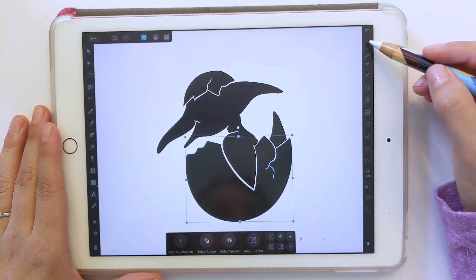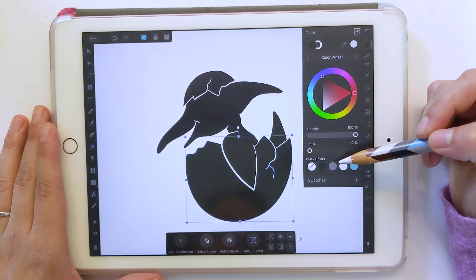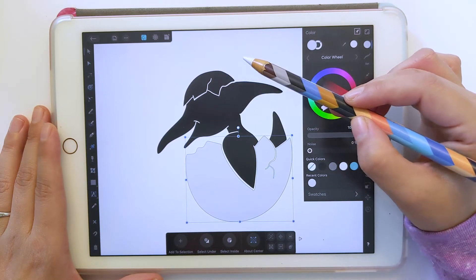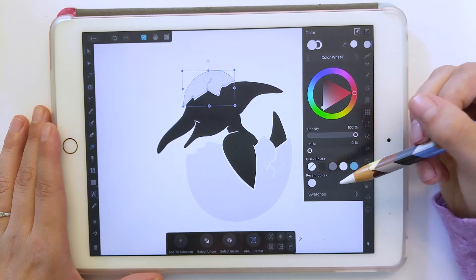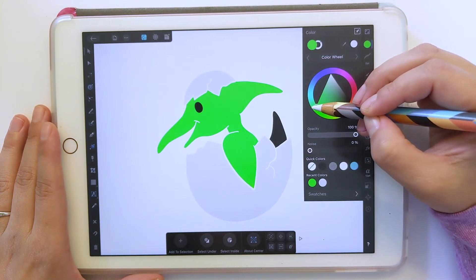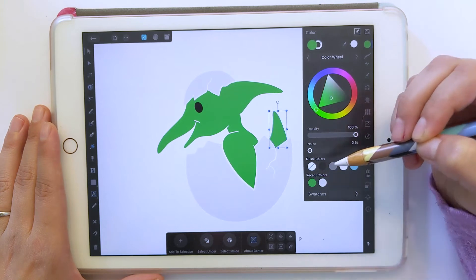Now we have all our different shapes here. Let's start coloring in our picture, which is the fun part. I'm going to select one of the shapes. Up here is the fill and the stroke — you want the stroke to be blank, no stroke. Then the fill you can set to whatever you want. I'll do a very light gray for one part, and for the shell on top of his head I'll use a color from recent colors. Then his body I'll do green, and the tail as well.